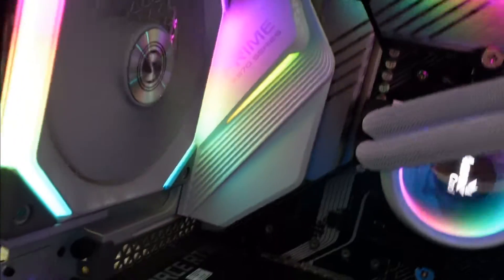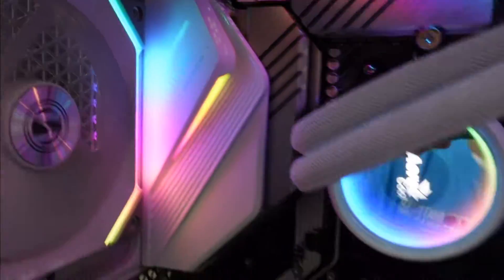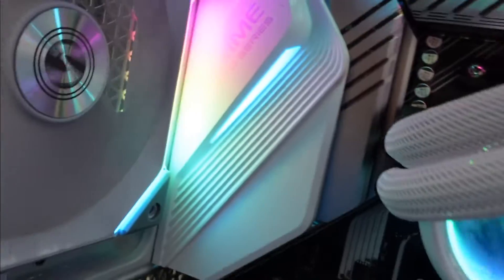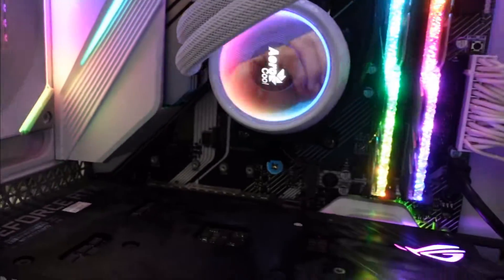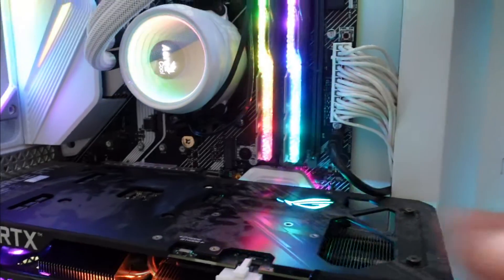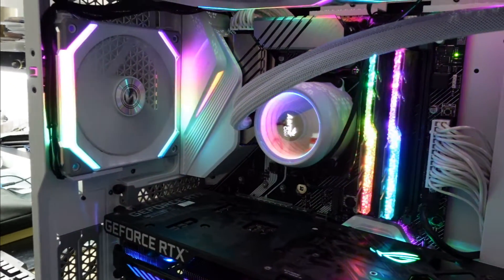G'day! In today's video I'm just going to have a quick one showing you how to turn off your onboard RGB on a Prime X570 motherboard. This may be applicable for other ASUS motherboards where you turn the system off and these lights on the motherboard are persistent. Let's sort that out.